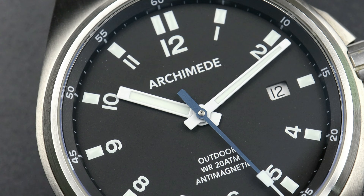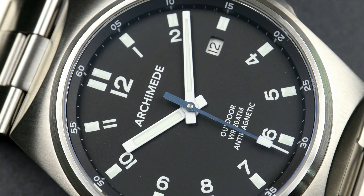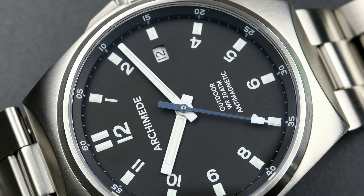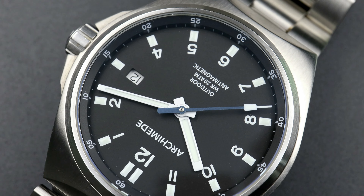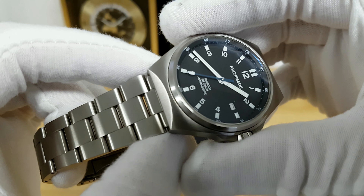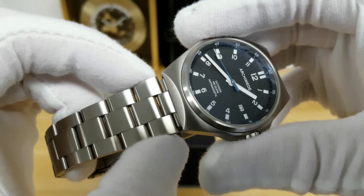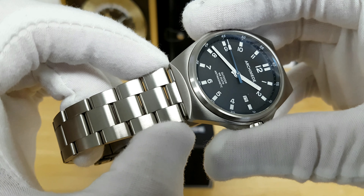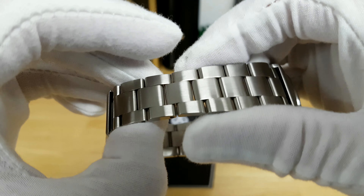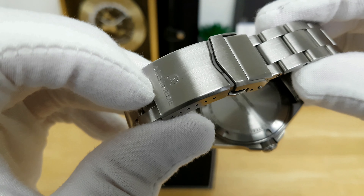In terms of case finishes it's purely brushed or bead-blasted, and because Eichler does this in-house the level of brushing is done to very high detail. The brushing continues on the three-link style bracelet. Even though the end link is nestled underneath the lugs, the first link actually flares out to 23 millimeters, following the form of the hooded lug, and then you get a nice taper down to about 18 millimeters before reaching the Archimede-signed clasp.